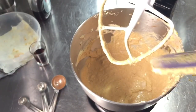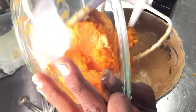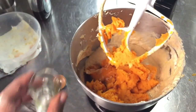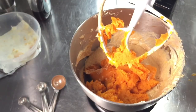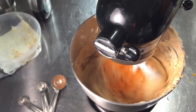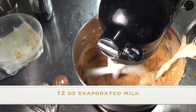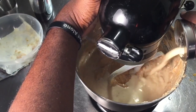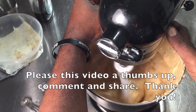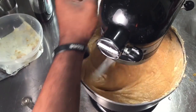Keep in mind, you can find the full measurements for the recipe in the description box under this video. I'm going to add our mashed sweet potatoes and pour in some vanilla extract, then give everything a mix together. After mixing in the sweet potatoes, we're going to add our evaporated milk. Add all the evaporated milk and give everything a mix together.